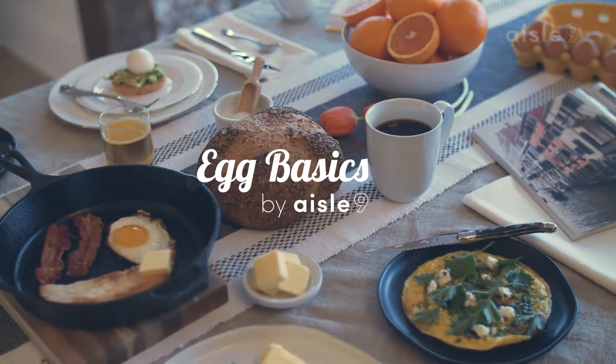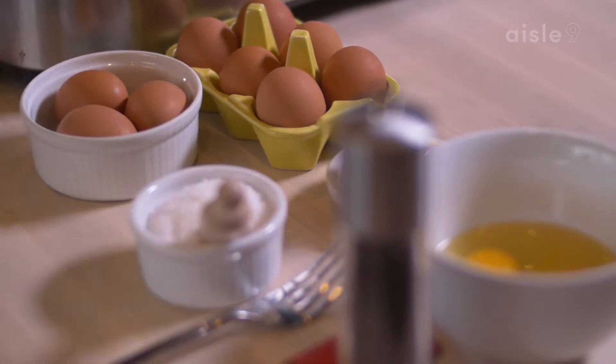Now I'm going to show you how to fry an egg. One of the more simple techniques, but of course there's a few tricks. I like to start with a little olive oil. If you have a cast iron skillet, perfect tool for the job. You can put a little olive oil, maybe some bacon grease, whatever you like.